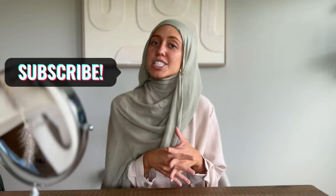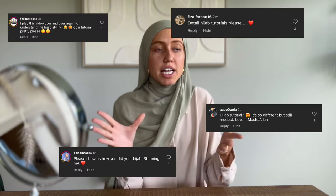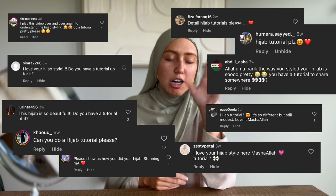Assalamualaikum everyone and welcome back to my channel. Y'all are gonna be so happy because today is the day I finally sat down and recorded the hijab tutorial — the one you guys are always asking me about in every reel, every story, in the DMs, in the comments all the time. It is my go-to everyday hijab style. It gives you full neck coverage if that's something you're looking for, and I'm gonna give you a slow breakdown step by step so you can do it with me.